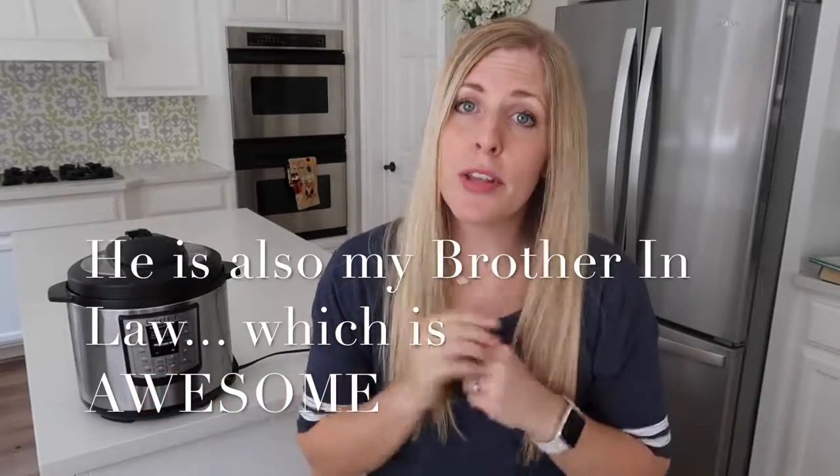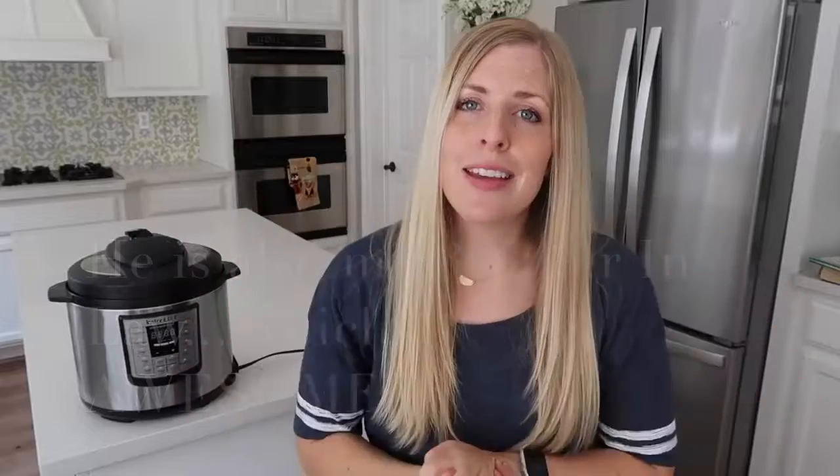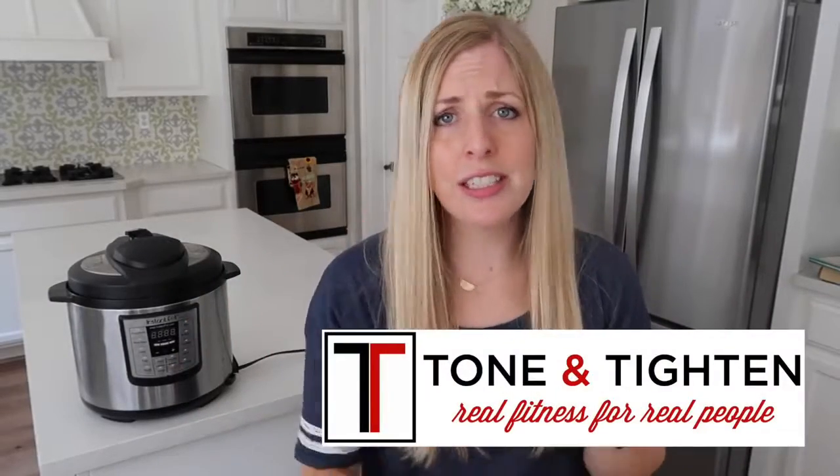Now if you haven't seen Jared before, you can find him in the description below. His channel is Tone and Titan, and he shares all kinds of exercise tips and eating healthy tips. He's the one that got me back into shape after I had a baby.